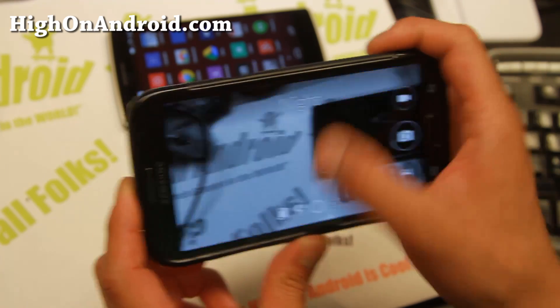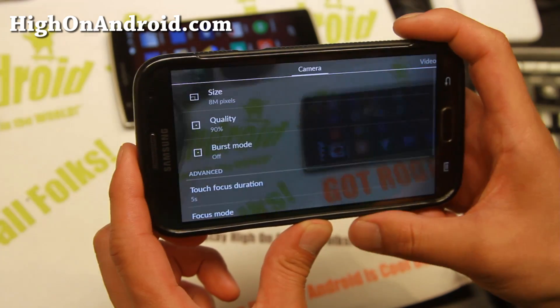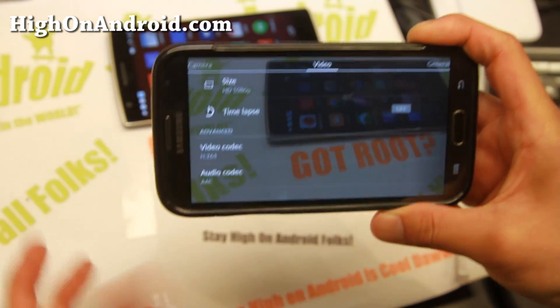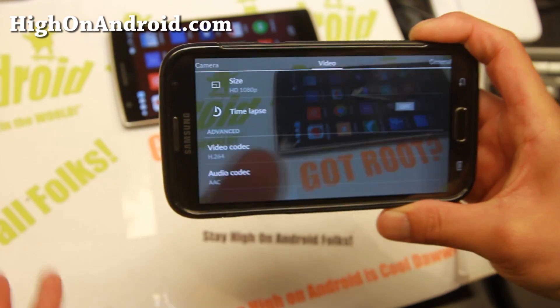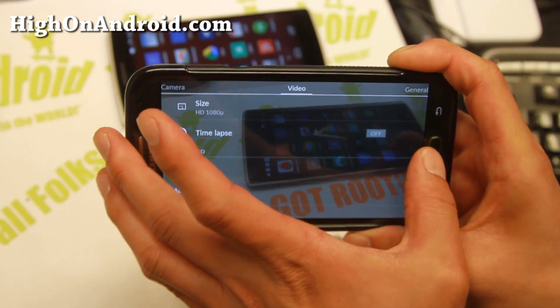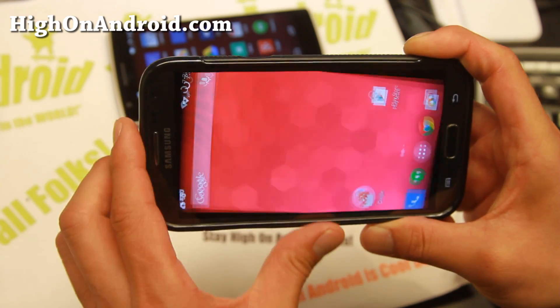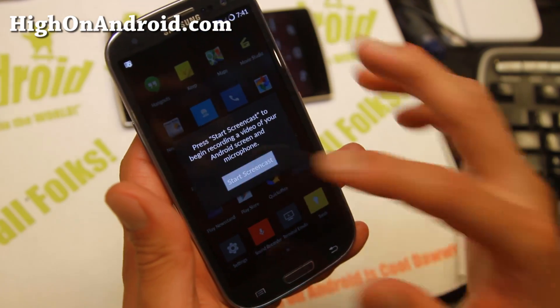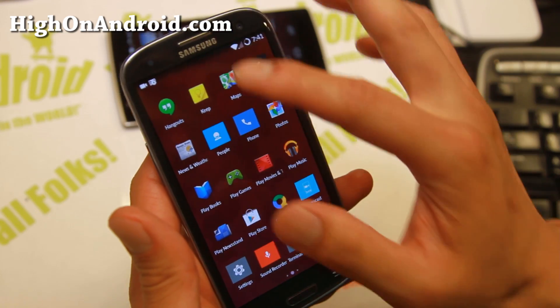For settings, you get all the settings from the OnePlus One. Obviously you're not going to get 4K video — you'll be limited by whatever limits exist on your existing Android smartphone's camera. Other than that, everything works. You'll also be able to get the screencast app, which records your screen.